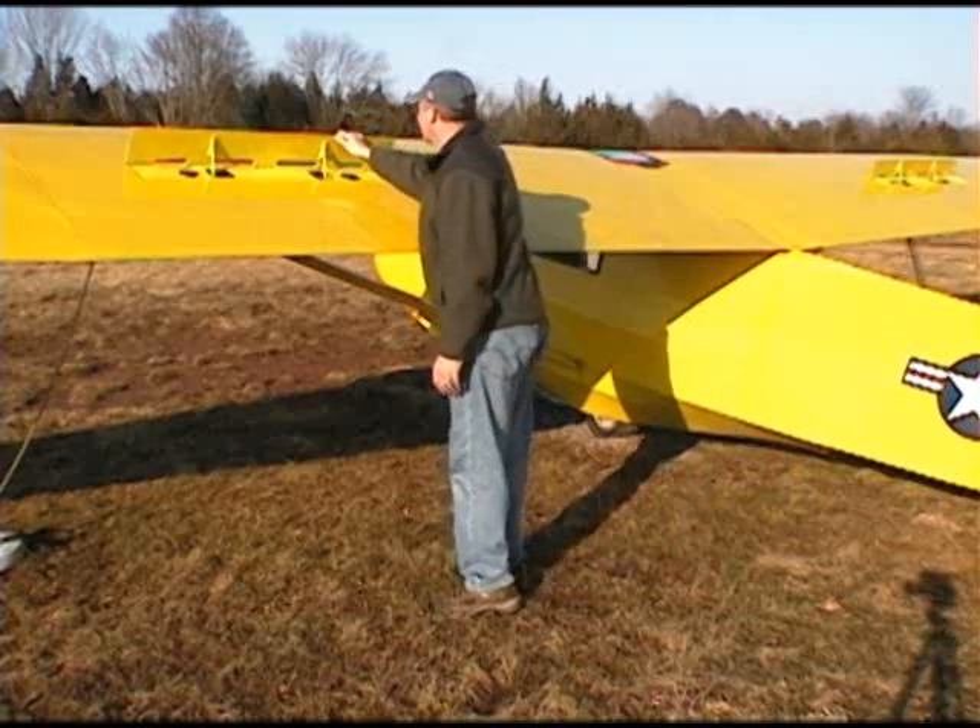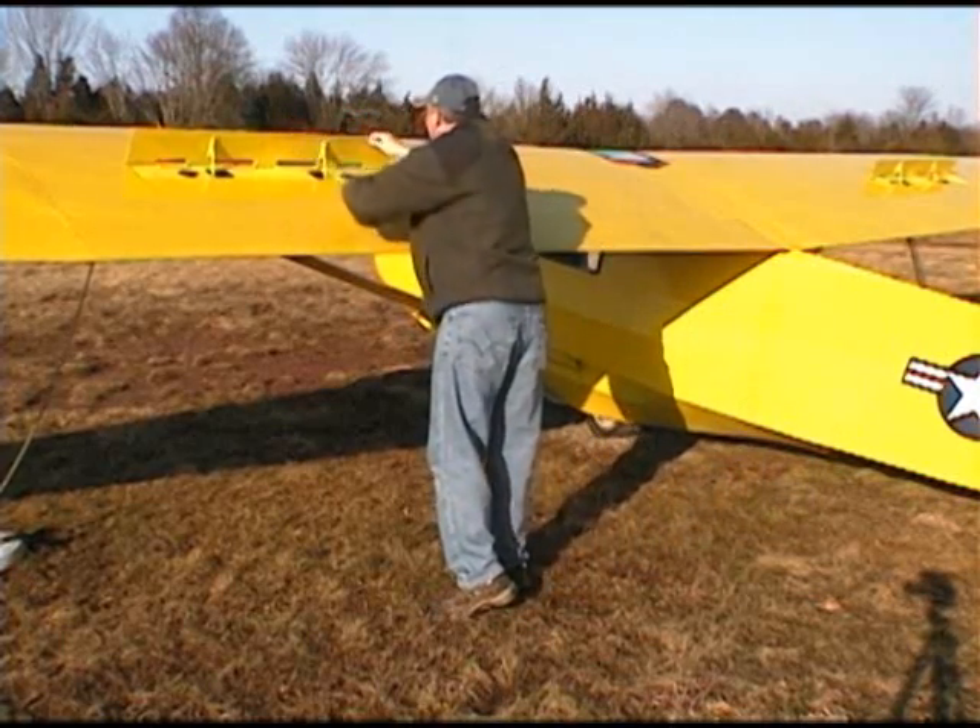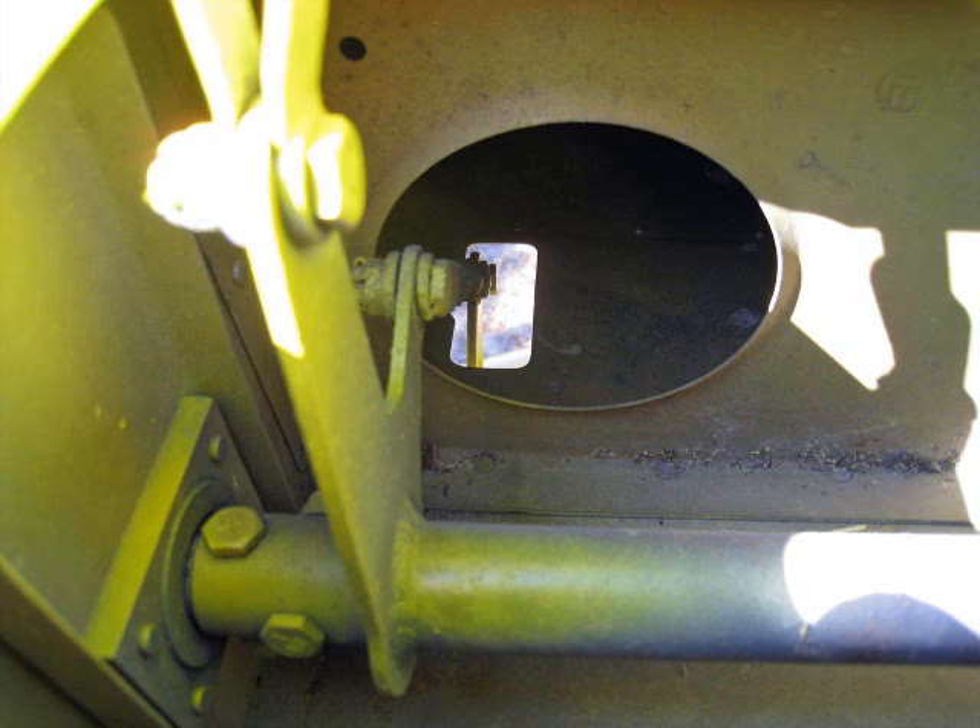As we come up the left side of the glider, we examine it as we did on the right side, checking the fuselage, the upper surface of the wing, looking into the spoiler controls, and then on to the aileron.